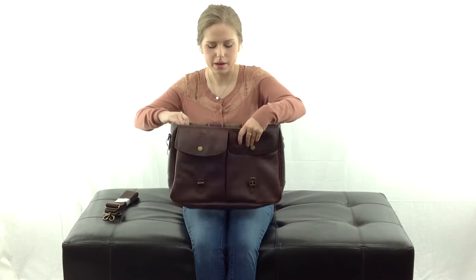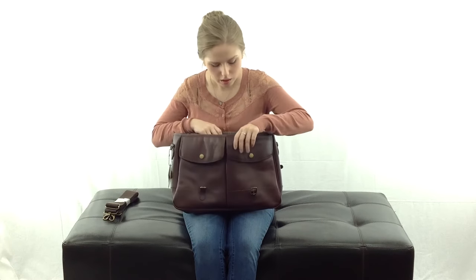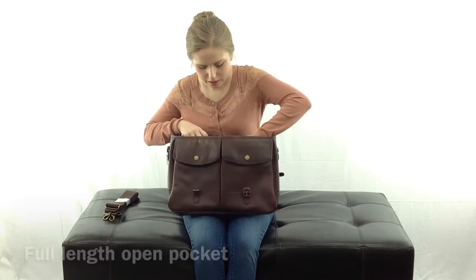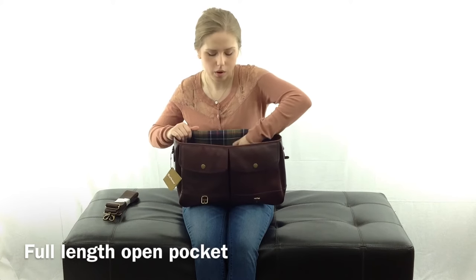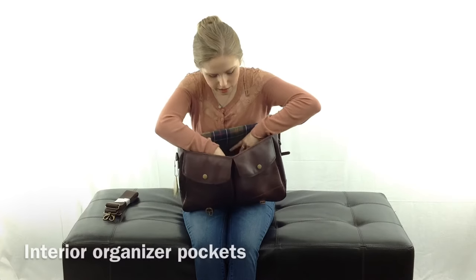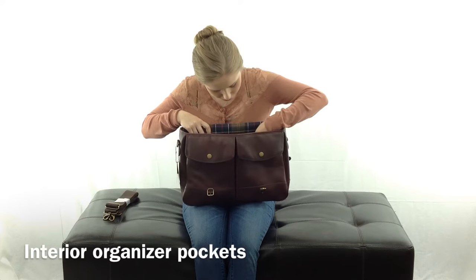On the inside of the bag, this is the Tartan fabric lining. There is a full length open pocket on the back wall, and then on the outside of that pocket there are more little organization pockets.